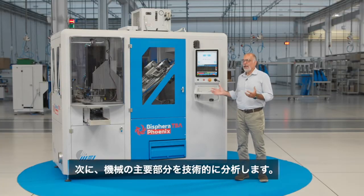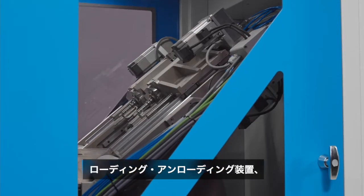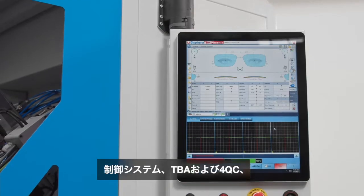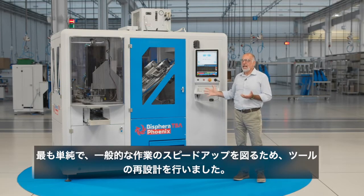Now we're going to technically analyze the main parts of the machine: the machining cell, the loading-unloading devices, the centering unit, the control systems TBA and 4QC, and the operator interface. We redesigned the machining cell to gain speed on bevel jobs.